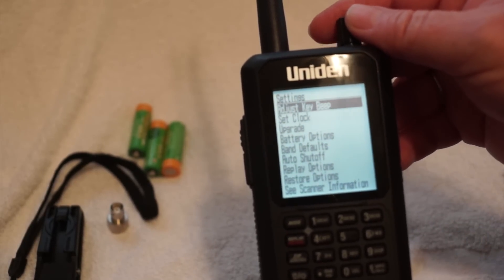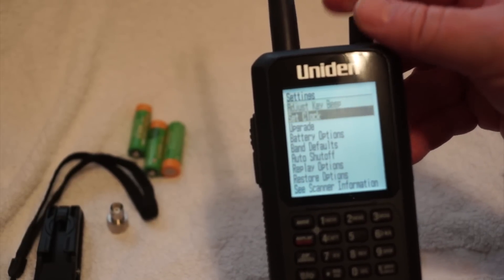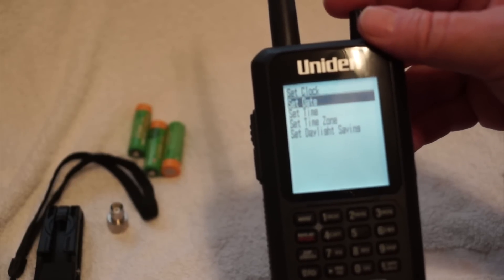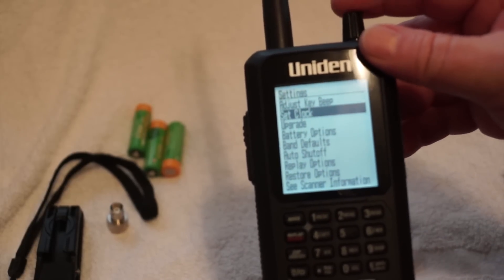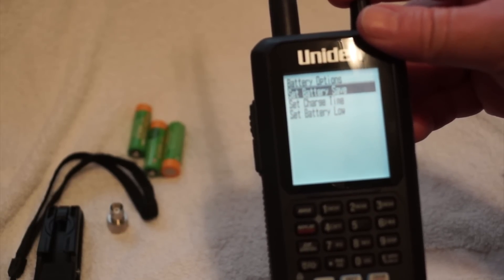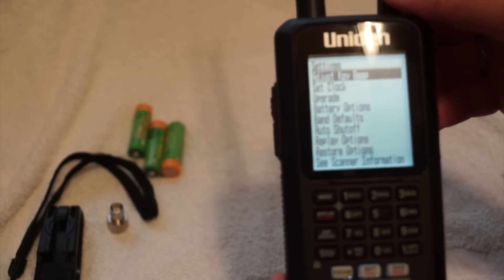Go up to the top button and you can scroll through the list. It starts with 'set scan selection.' We'll go clockwise — that takes us to settings. Hit this button again, or you can hit the E button for yes, and that takes you into the settings. The very first one is 'adjust the key beep' — the higher you go, the louder it gets. Let's put it at 8. You can set the clock, date, time, time zone, and daylight savings time. To get back out of that menu, hit the menu button again. You also have upgrade options, battery options — set battery save, set charge time, set battery low — band defaults, auto shutoff, replay, restore, and C scanner.